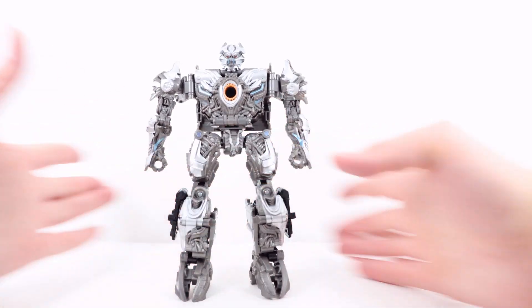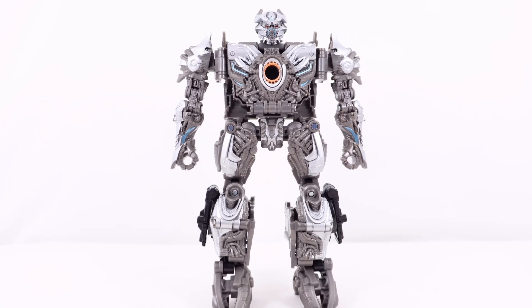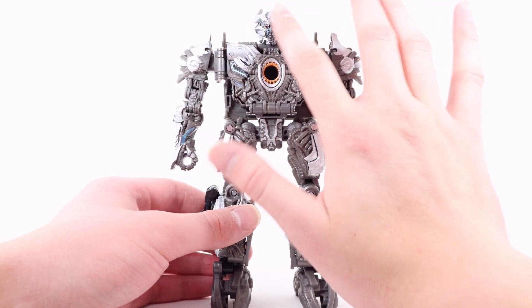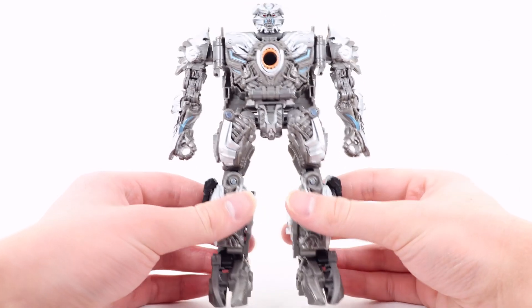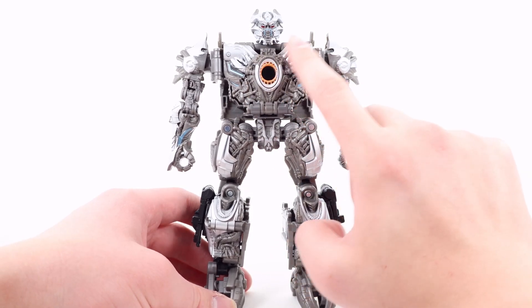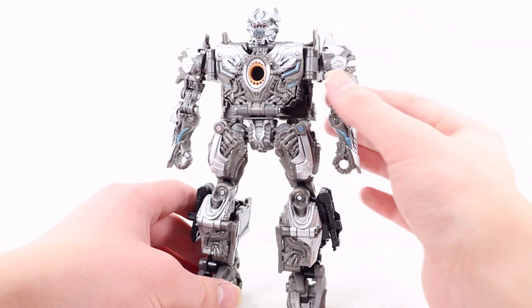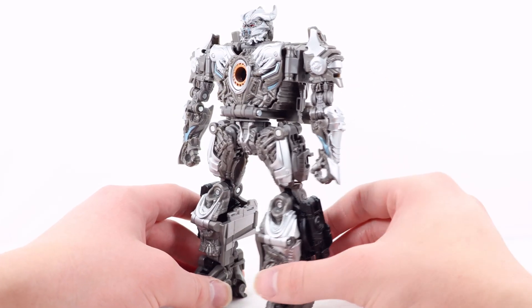Overall looking pretty cool. Starting at the very top with the head sculpt — it's really well detailed. I love the red for the eyes, the metallic blue, all the little details, and the silver for this entire horn and crest section. I think they did a really good job with that. As for the chest, I love this entire circular section done in some silver and orange — looking very cool. I love all the wiring and mechanical detailing around this entire section. As for the shoulder and forearm, I love the silver and more of that really dark gray.